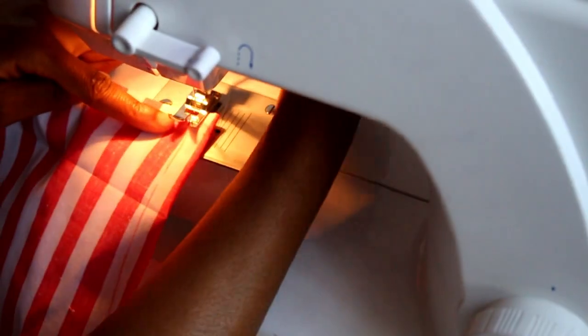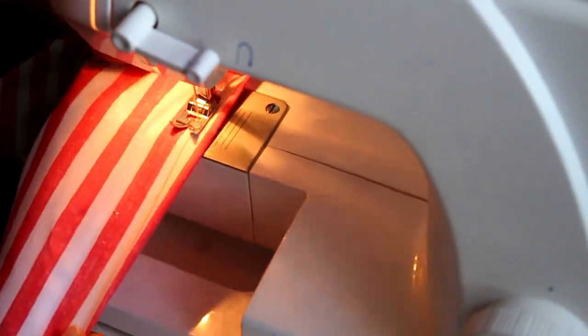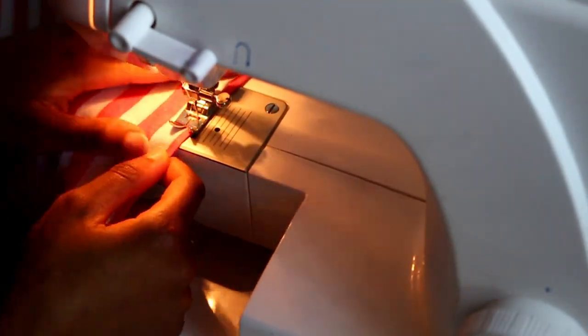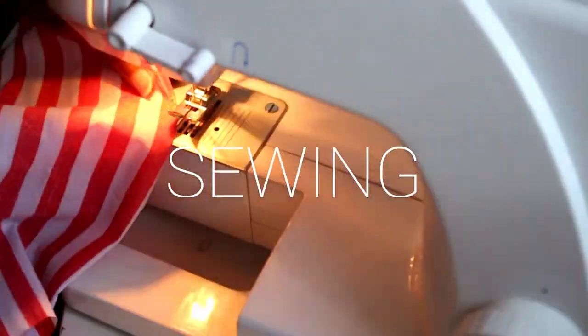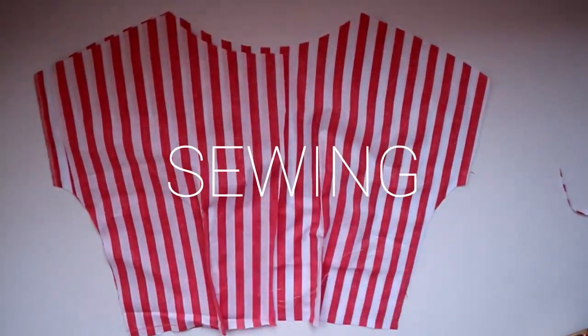Take it to the sewing machine — it's normally better to start at the bottom, backstitch, sew down the line, then backstitch again, going into your dart not out of it, so you don't get any creases. Do this for the front and for the back — you're going to have to do this four times.